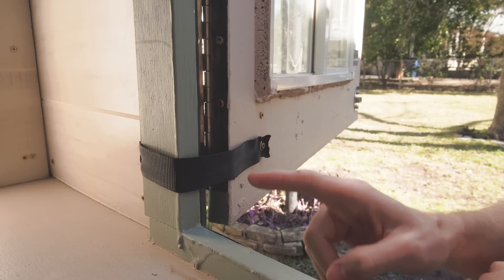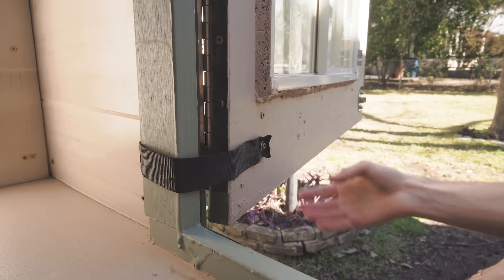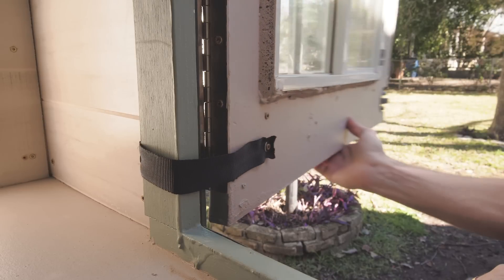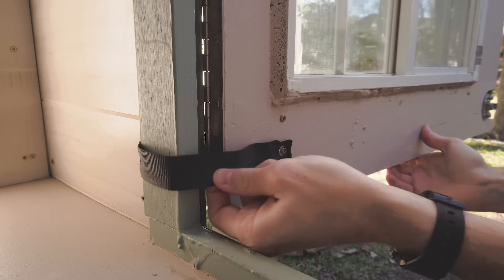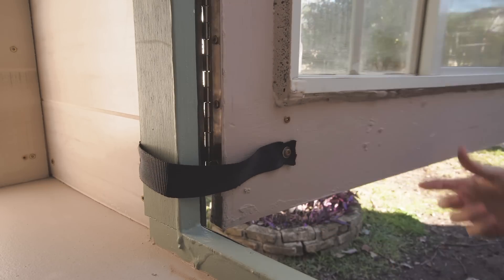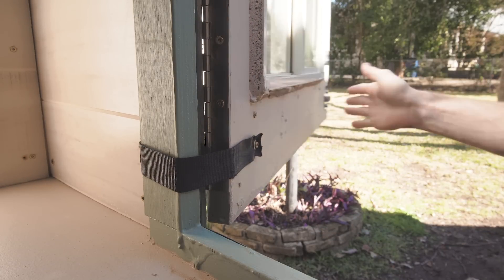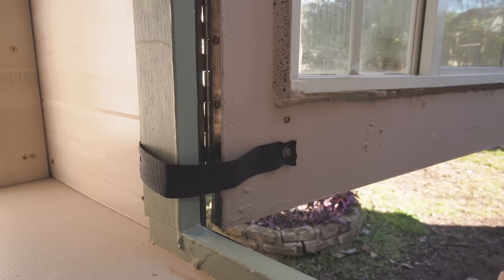One more thing I wanted to show was some straps I added to the door. I wanted to protect the piano hinge from ever getting damaged or pulling at the screws if the wind were to catch the door and really swing it out hard. So I put a little piece of nylon webbing here and attached it with a screw and a washer, and that seems to work pretty well to keep the door from swinging all the way to where it puts tension on the hinge.